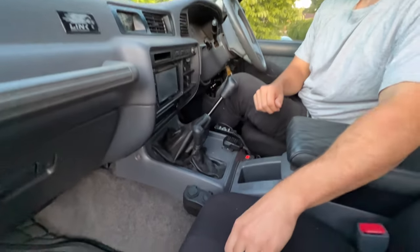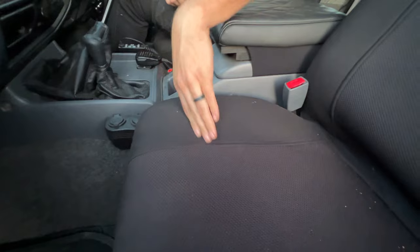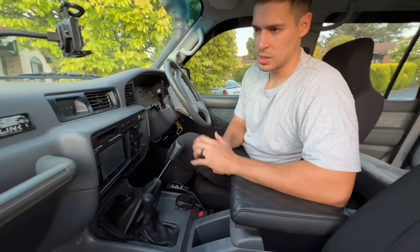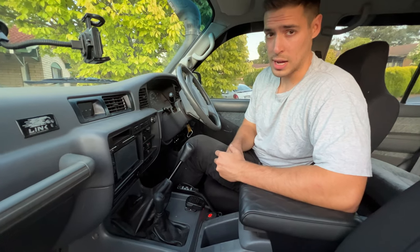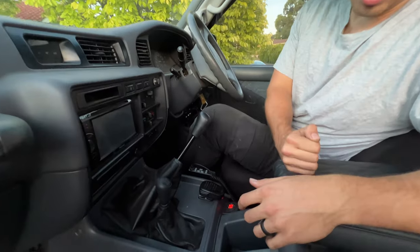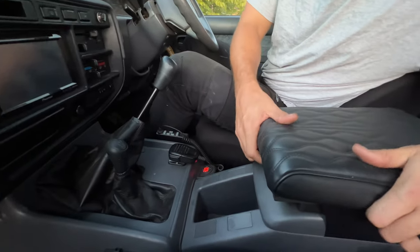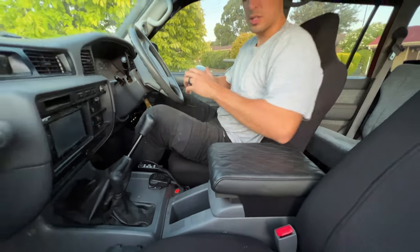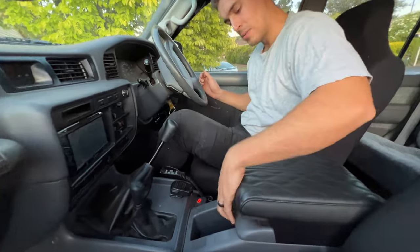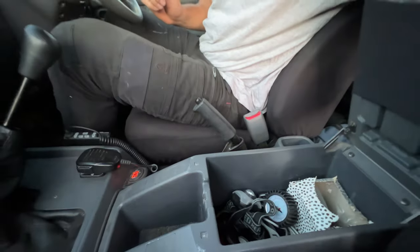I've got these very basic seat covers on the front, just for protection of the original seats. The original seats are really, really nice — they're in good condition. The previous owner really looked after this car. Being a 1997 and also a 40th anniversary, it's in really good condition. For the center console, I've added this eBay pad just because it lets it sit a bit higher so that my elbow's on it while driving, and it's very soft and nice. Still opens up and has plenty of functionality.